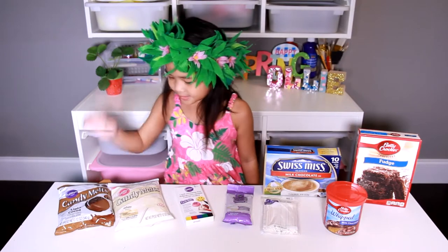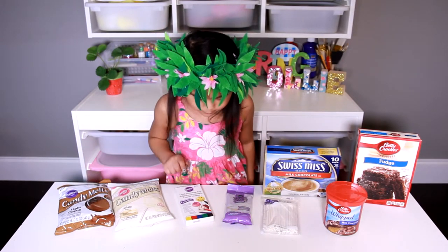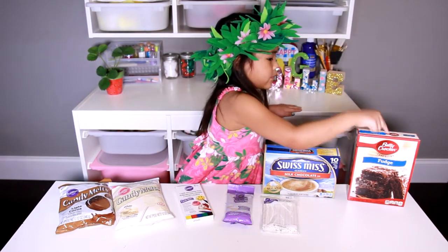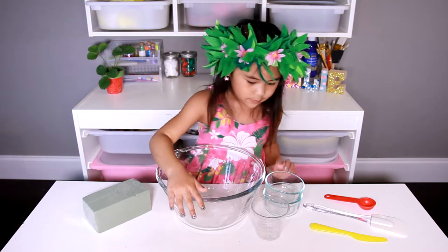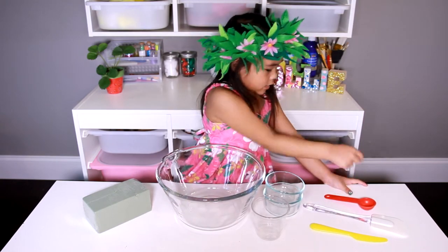Today we're going to need brown and white candy melts, a blue food coloring pen, fondant sticks, hot chocolate powder, and a brownie mix. We also need a block of foam, bolts and cuffs, a nice spatula, and a measuring spoon.